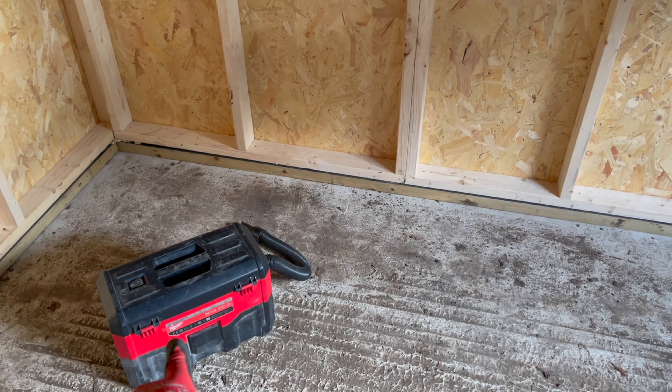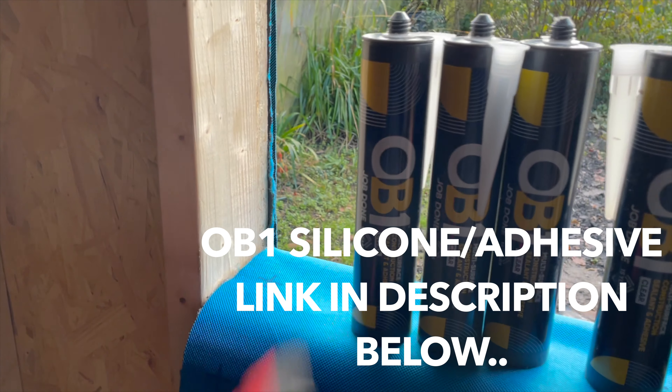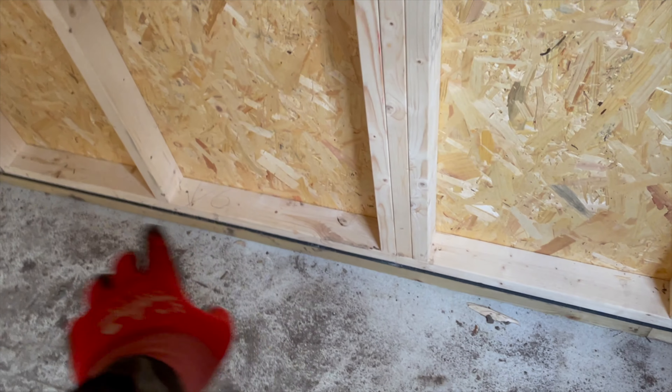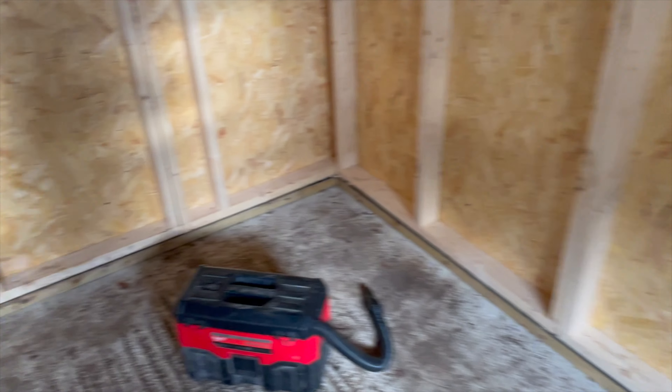First job for me is going to be to clean off the base plate. I'm going to use the Milwaukee battery-operated hoover, and I'm going to put some of this OB1 multi-surface adhesive — which goes off under water — along the base plate, just to make sure it's nice and watertight.